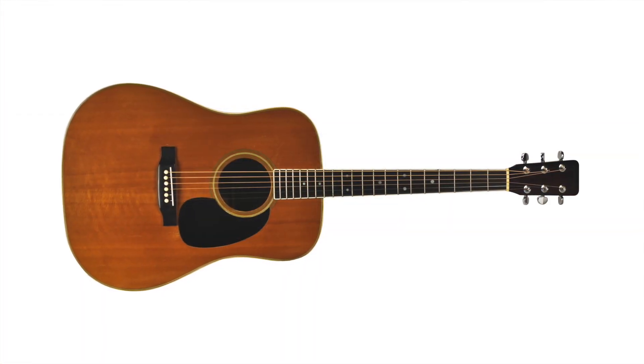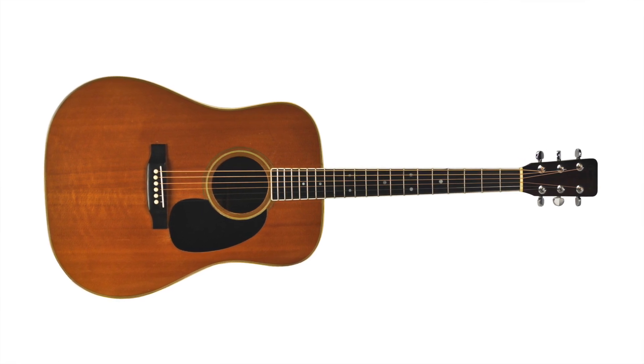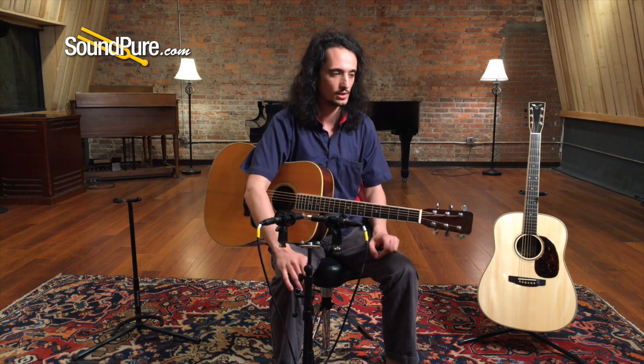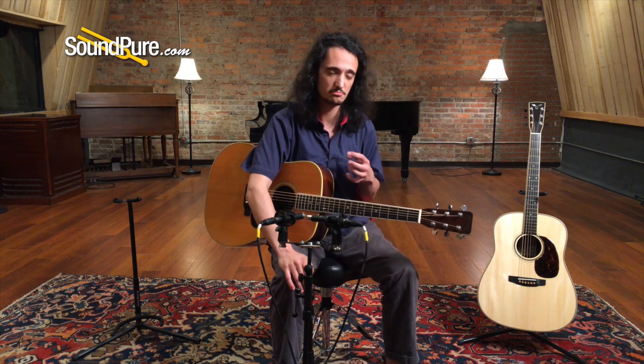It's still got that aggressive, direct, really kind of a mighty presence that you'd expect from a Martin Dreadnought. Not as complex and kind of sparkly as something like a Goodall. This is what a traditional guitar design is all about.